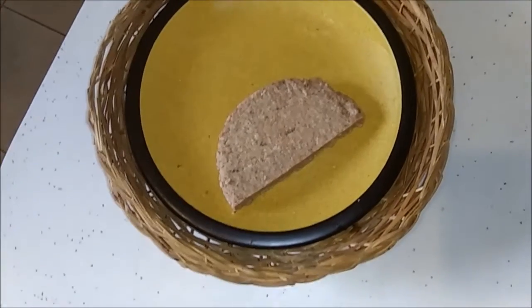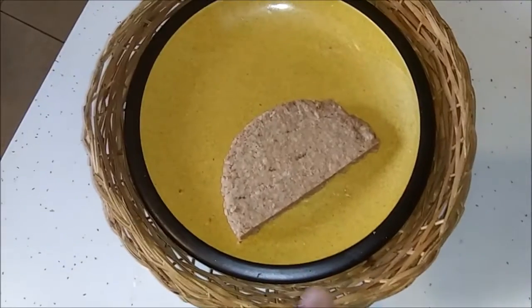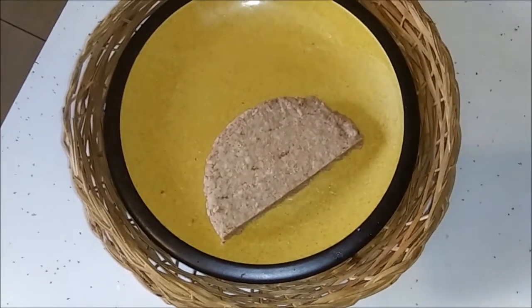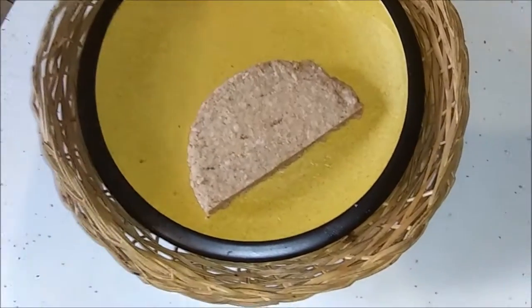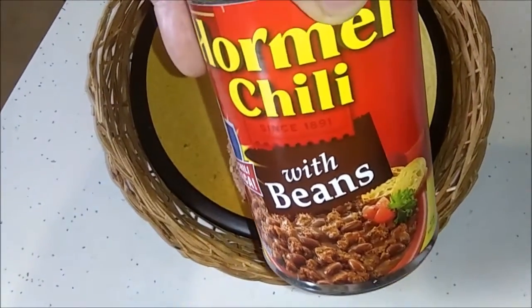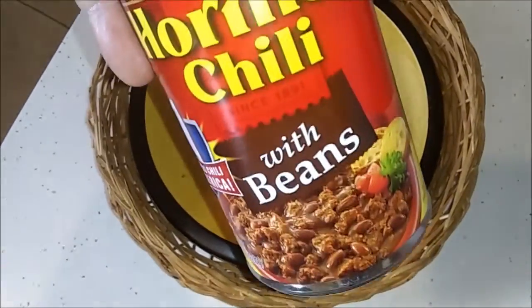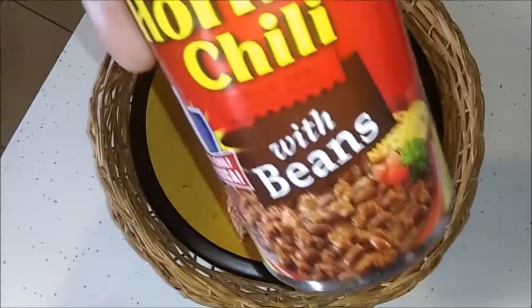This is the challenge. I've got a frozen hamburger patty — that's how I buy my hamburgers, frozen — cut in half because I don't want a whole one. I've got a can of Hormel chili with beans. This is good chili. I like it. But I am going to make chili con carne.